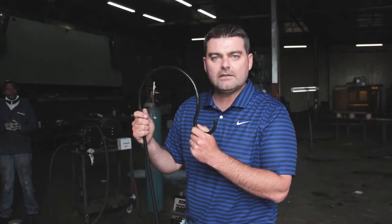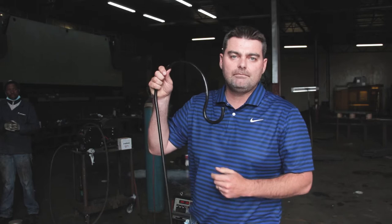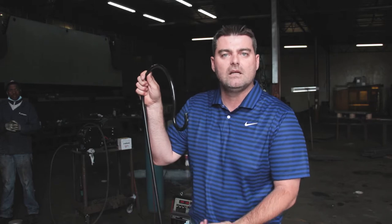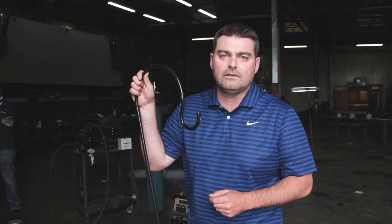Hi guys, this is Gator from Flipping Nuts. Today we're going to show you how to make your very own shepherd's hook. It's a lovely item you use in the gardens, at weddings, wherever you actually hang flowers or something nice. We're going to give you the full jig on how to build this product so you can start making it yourself and start selling it if you like. I'm going to hand you over to Zoan who's going to show you guys how to do it.